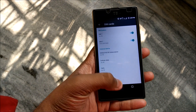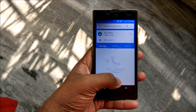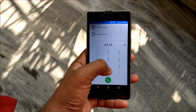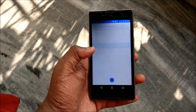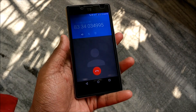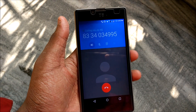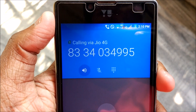Let me just show you that calls do work. Let's dial a number and show you calling via Jio. As you can see, calls are working — and this is a high-definition, or Voice over LTE, VoLTE call. As you can see, it is showing HD here.